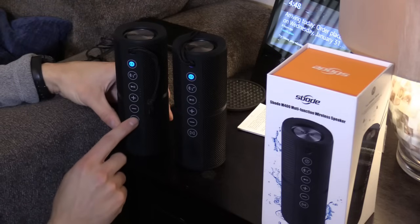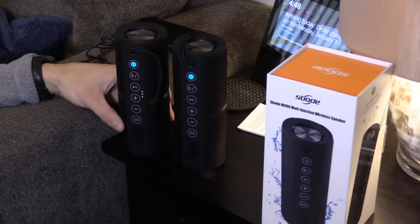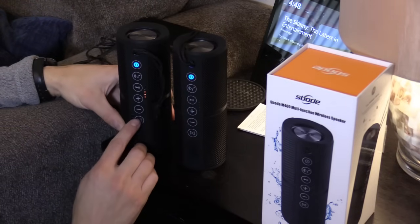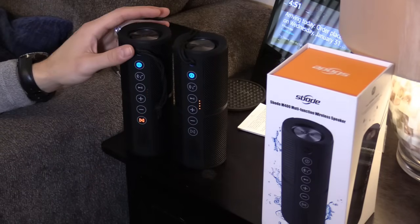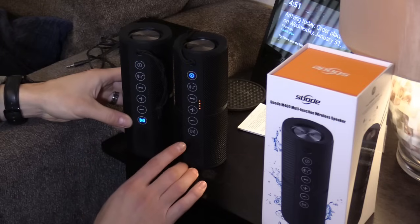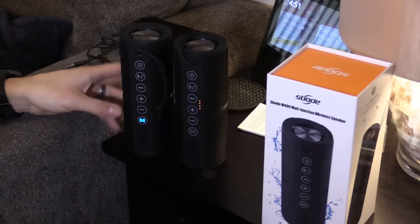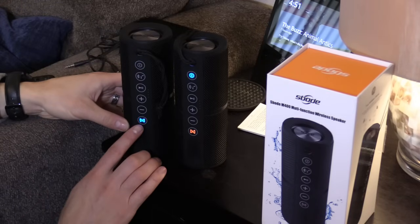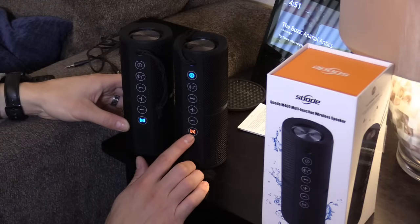Press the true wireless stereo button. Device disconnected — let's try it again. You want this in Bluetooth mode and it should connect automatically according to the manual. There it is. So this is the left channel and this is the right channel.